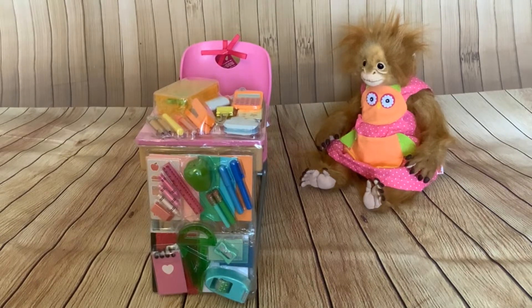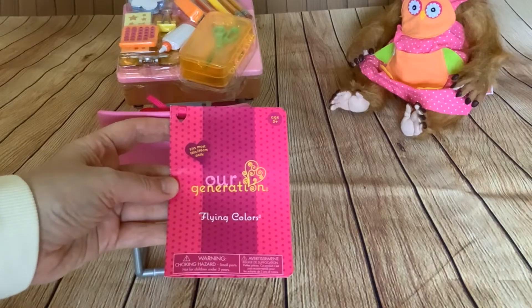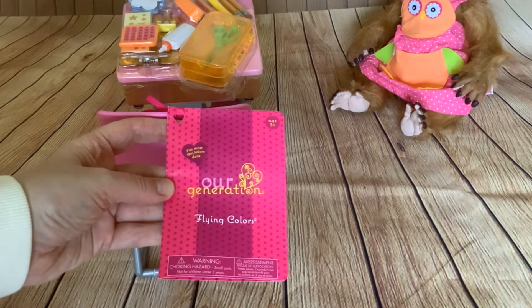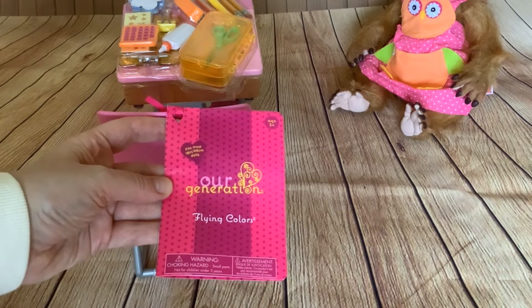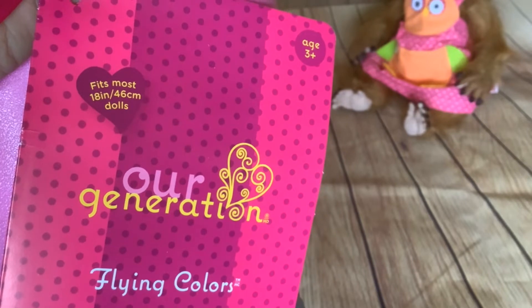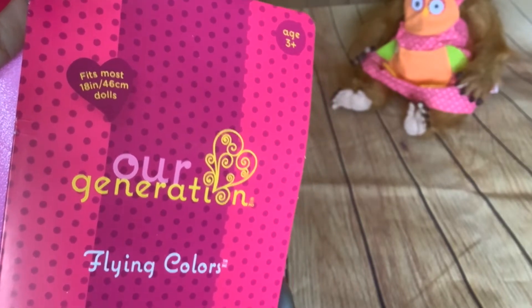Hi folks! We've got a really fun unboxing for you today. It's the Our Generation Flying Colours School Desk which fits most 18-inch dolls.